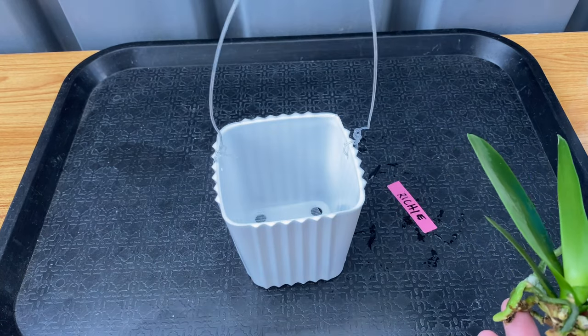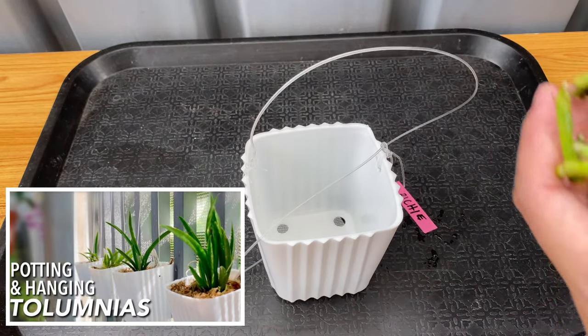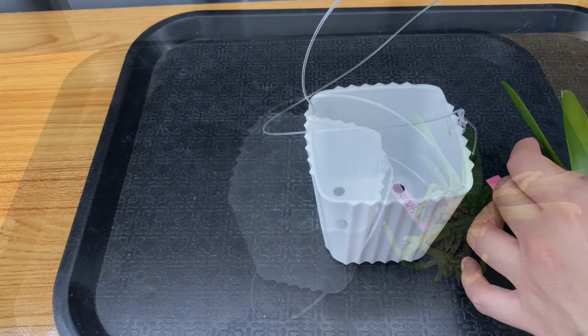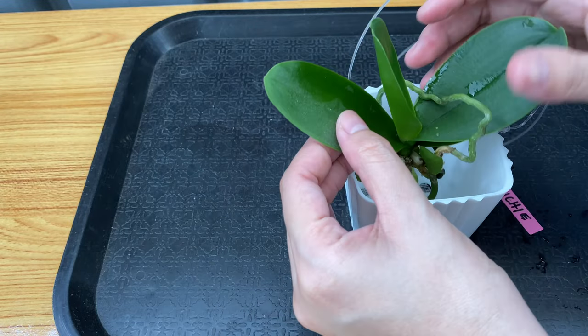I will be using this, and if you haven't watched my tholumia repotting video, I will include the link in the description. I will be using 3-inch square plastic pots and I also use nylon wires because I'm going to hang them in our fence. I will still use hydroton as my medium and I will place a thin layer of sphagnum moss on top.